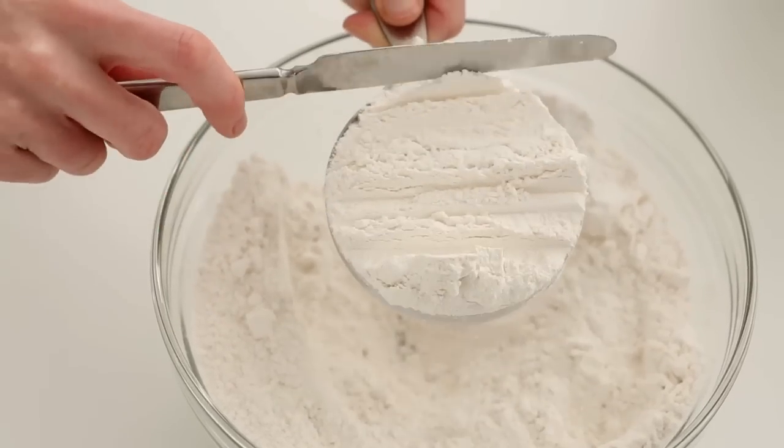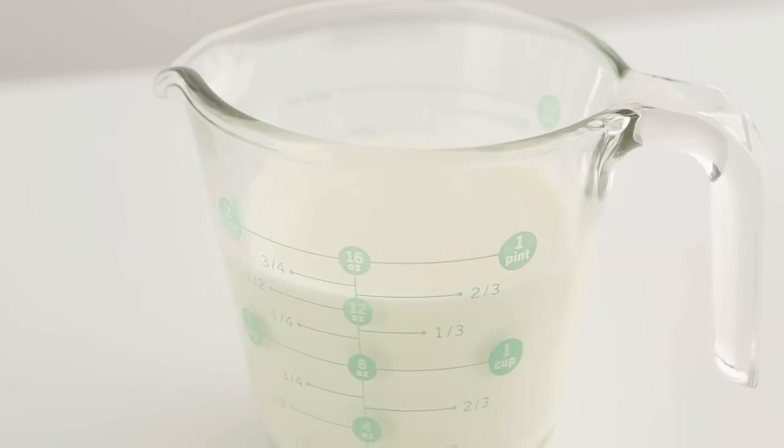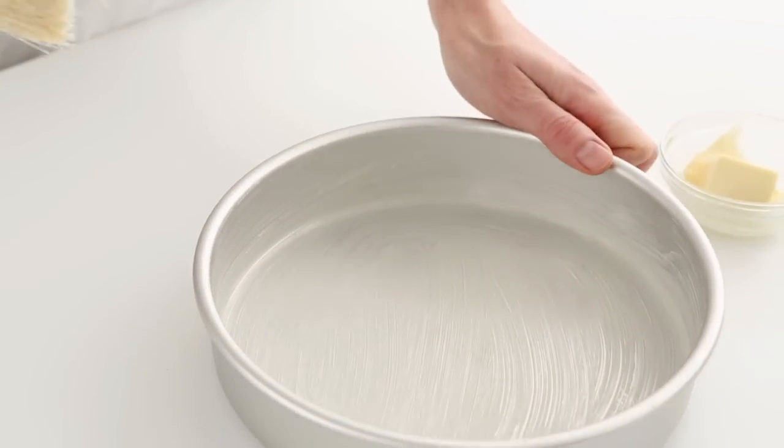Measure your dry ingredients in a dry measuring cup and liquid ingredients in a liquid measuring cup. To butter the pans, use softened butter.